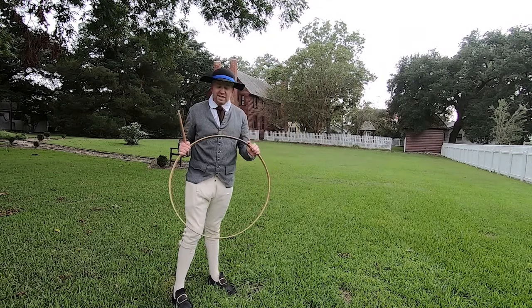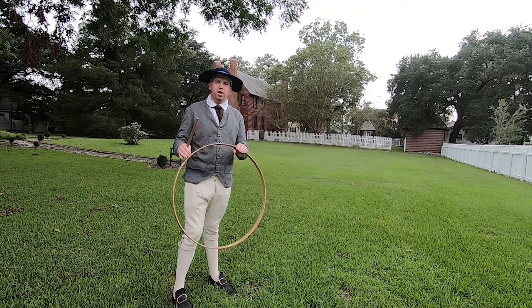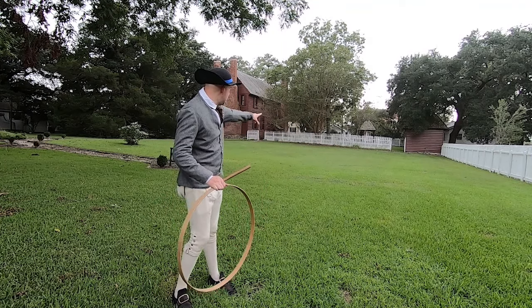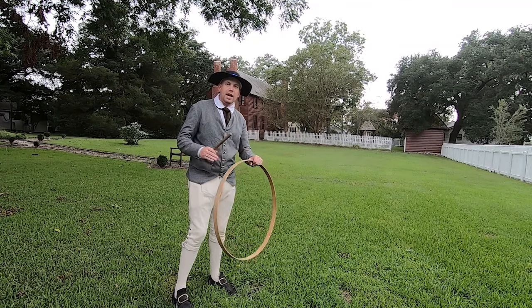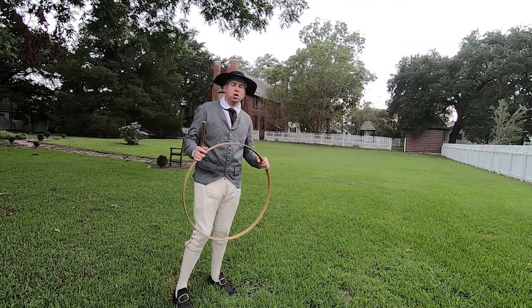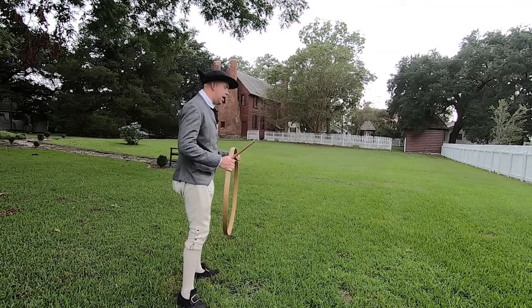Another game that was quite popular for children in the 18th century was hoop and stick. The goal here is I'm going to try to roll the hoop down the field and use the stick to keep it going, but I've got to keep it balanced — it's a little bit difficult. Instructions on how to play this are in your packet if you're interested. Let's see if I can do it without tripping.